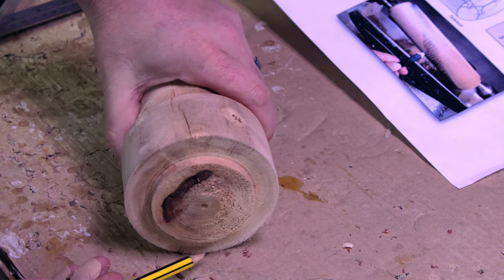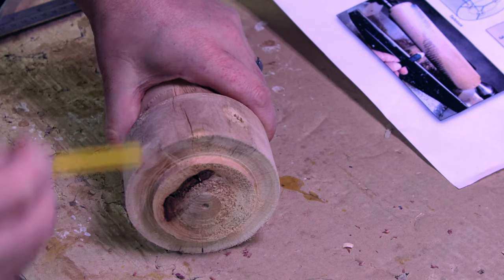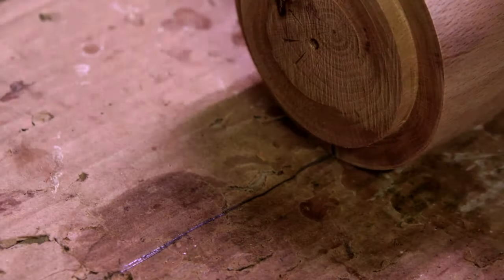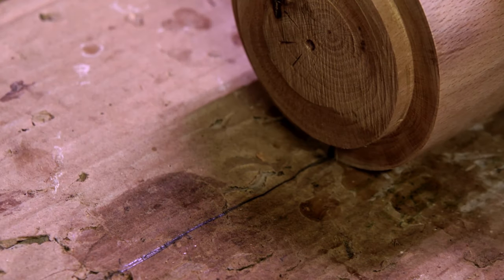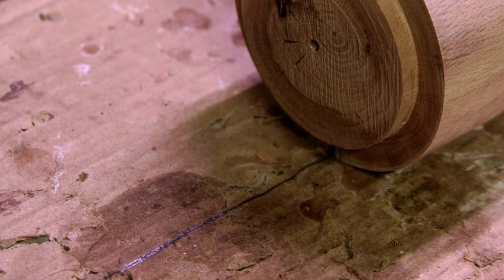We need to mark out three points that are 60 degrees from each other. The easiest way I found to do this is to mark the bottom on one side — draw a straight line on a piece of paper. Line up the mark on the wood with the line on the paper, like this, and then draw your line on this side on the cardboard. That way you know that they're both exactly in the same place.